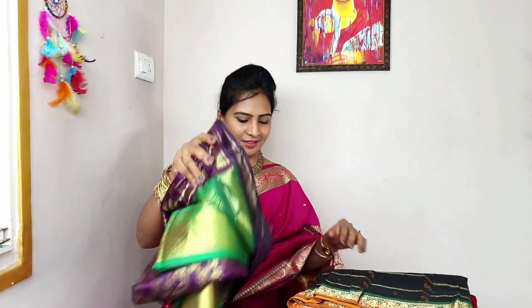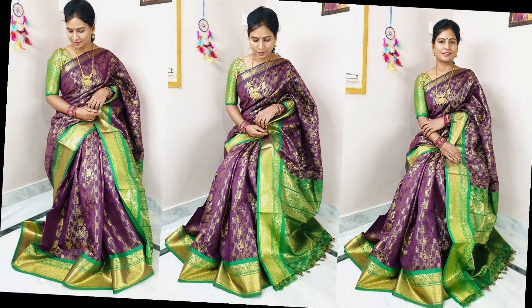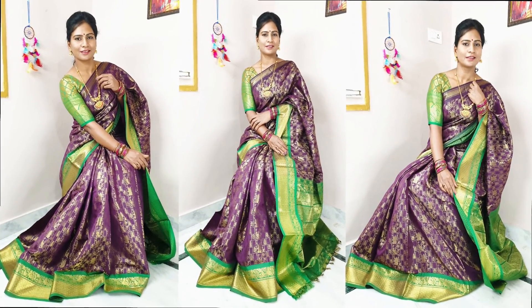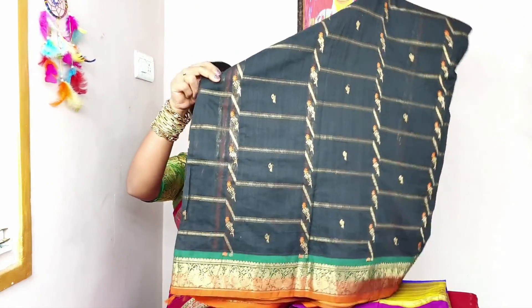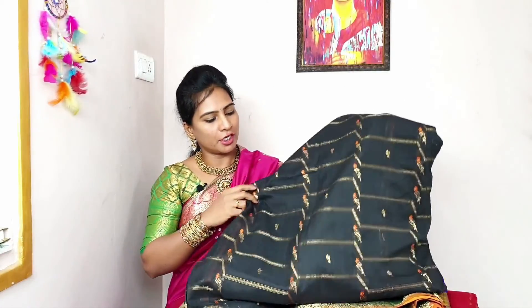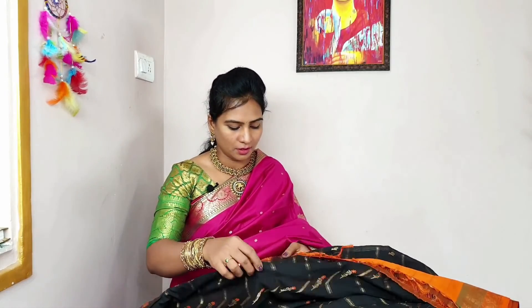One of my favorite saris is cotton sari. So, this is my favorite sari. It's the same border size and same pattern. The sari is black color. There are two different shades in the border. This is very rich. This is orange color — it's very rich.